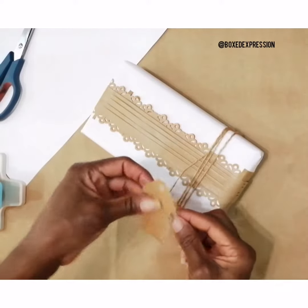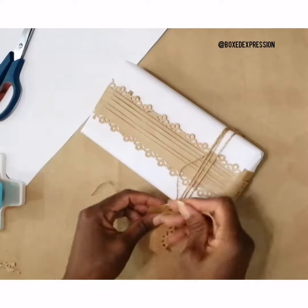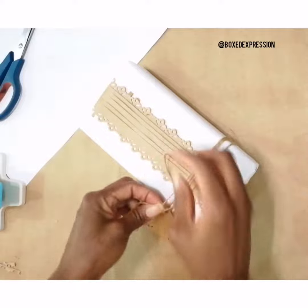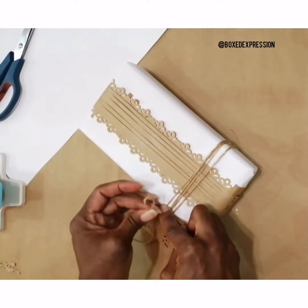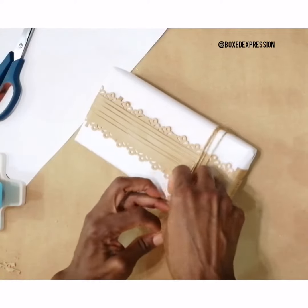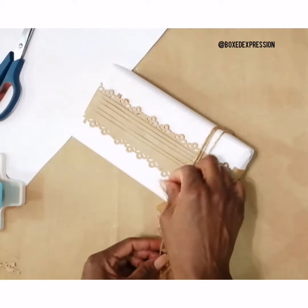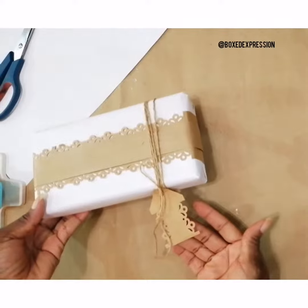Take my tag, put this through, and tie it to the other side. There's our tag.